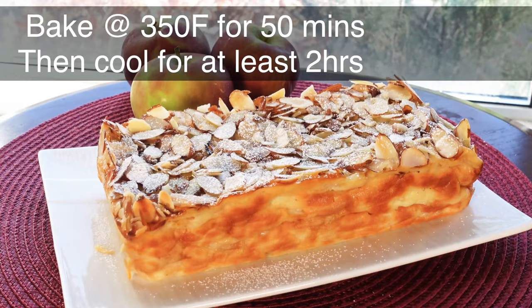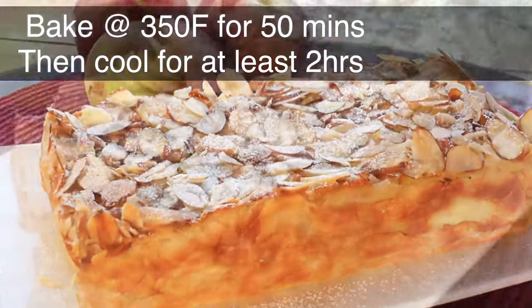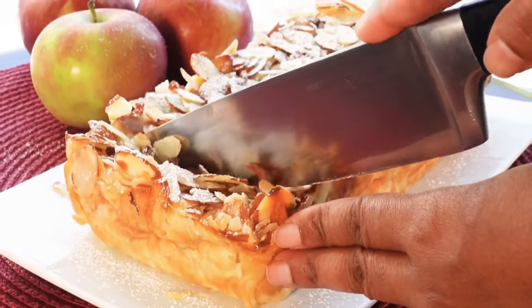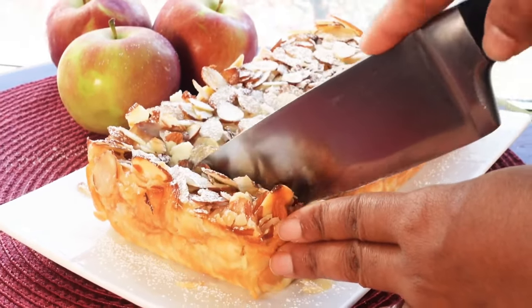Once it's cooked, bring it out of the oven and let it rest at room temperature for about two hours at the very least. This will help the custard batter set before you cut into the cake.